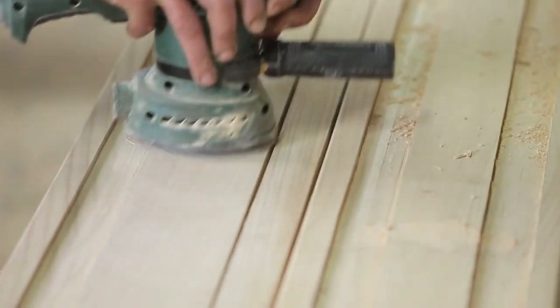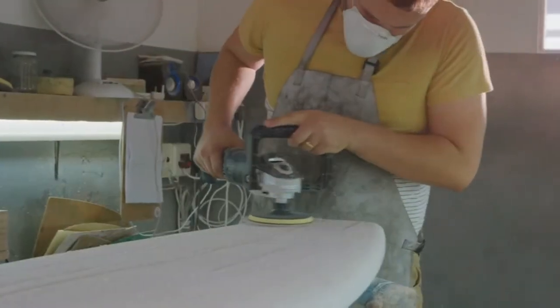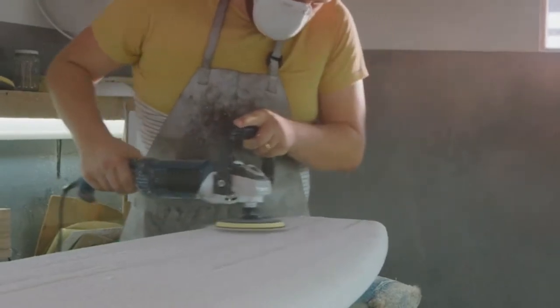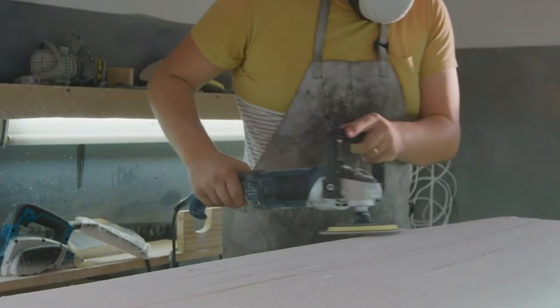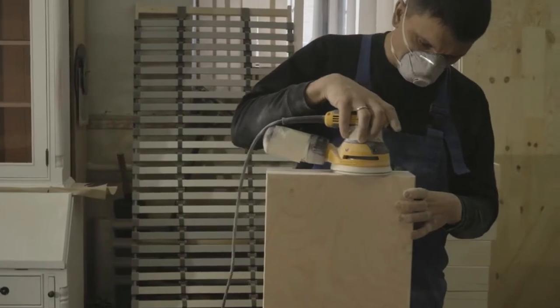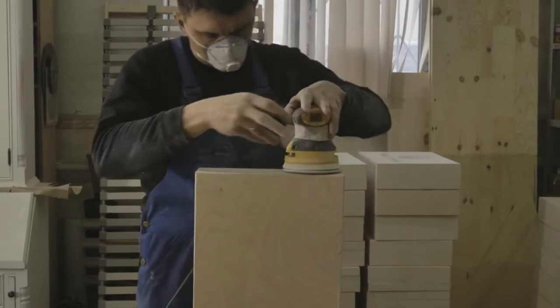An excellent surface finish provides a better aesthetic look to the wooden piece. To achieve that, you use an orbital sander; however, it creates a lot of debris on your skin and hair, and you might inhale it without noticing. It causes a lot of health issues. Therefore, instead of an ordinary orbital sander, buy one with a vacuum attachment, which lowers the debris spread when you do surface finishing.